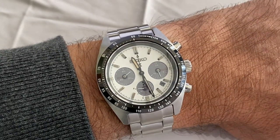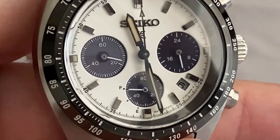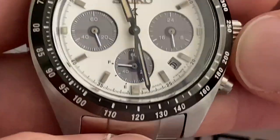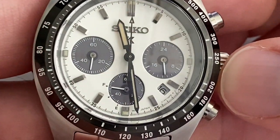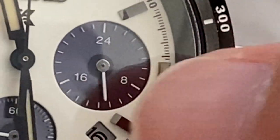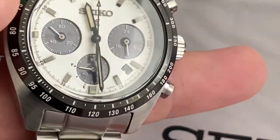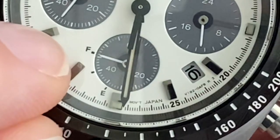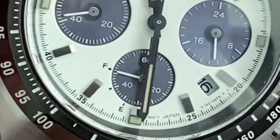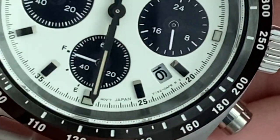The watch is solar powered. You can see that the sub-dials are actually where it captures the light. Those sub-dials pick up the light a lot - often they look more blue than black, or even a bit grey. You have the seconds here. Unfortunately it's just a 24-hour hand, so you can see when it's daytime or nighttime. And here you have the 60-minute counter for the chronograph. You also have a power reserve here like a fuel gauge - F is full, E is empty. At full power you still have a hundred days of power, and it's pretty much always full - just a bit of artificial light or sunlight and it will quickly replenish.